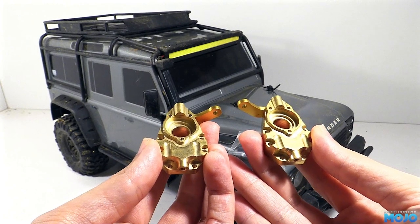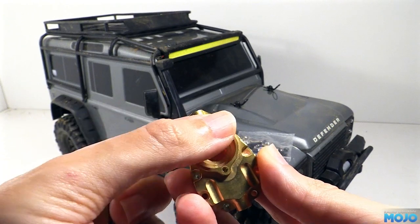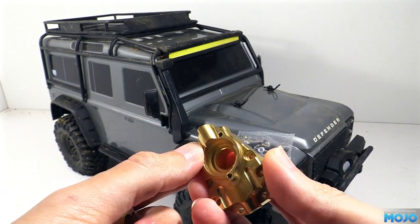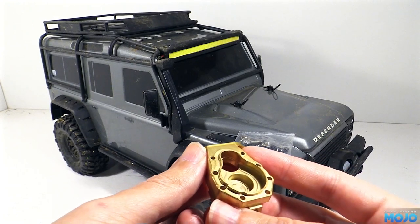The edges of the tapped holes are slightly raised with a small burr. It probably won't matter that much here, but on a larger scale, burrs like that can stop the parts from sitting flush, causing a misalignment of the bearings, and if it's really bad the parts can fail.